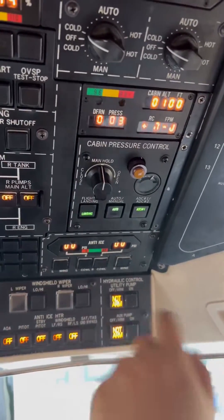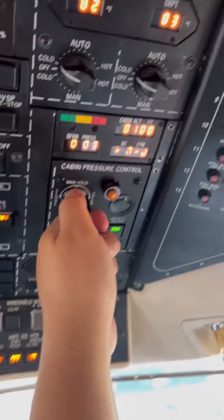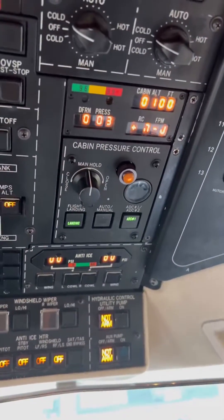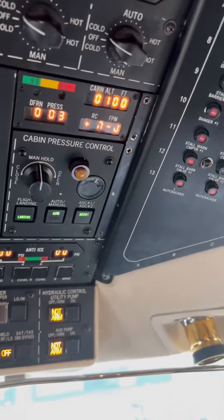Now hit manual and see if you can close it to the left. There you go. Now the valve is moving — turn it to the right and it starts to open. Stop and put back in auto. Auto and landing is open. That's what you want to do.